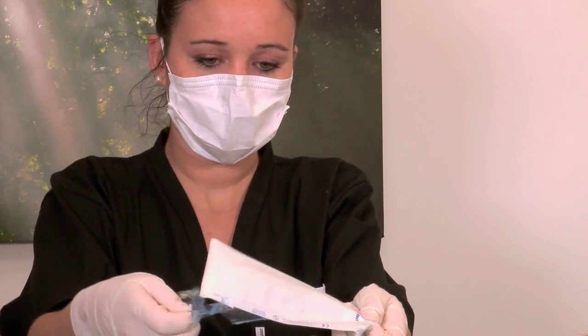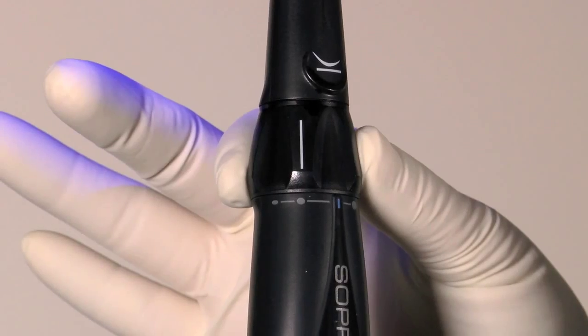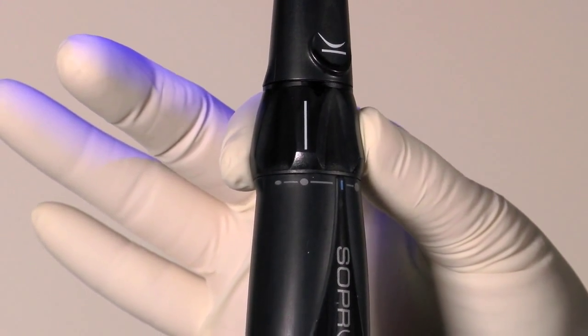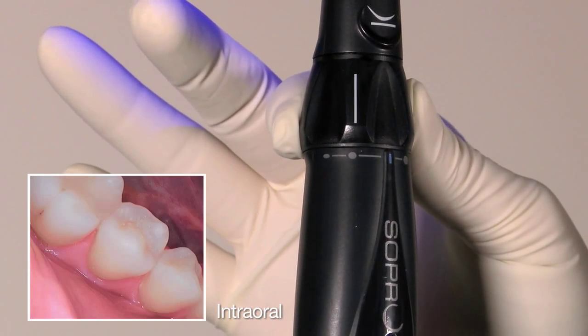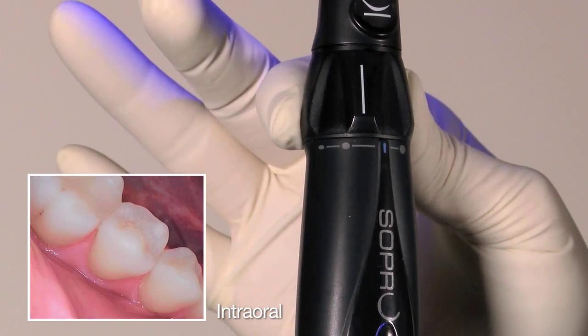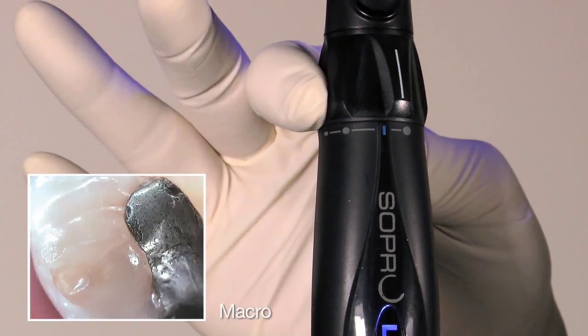Place the autoclavable SOPRO tip on the camera handpiece. Choose the desired position on the focus ring: extra oral, intraoral, one tooth, and macro.